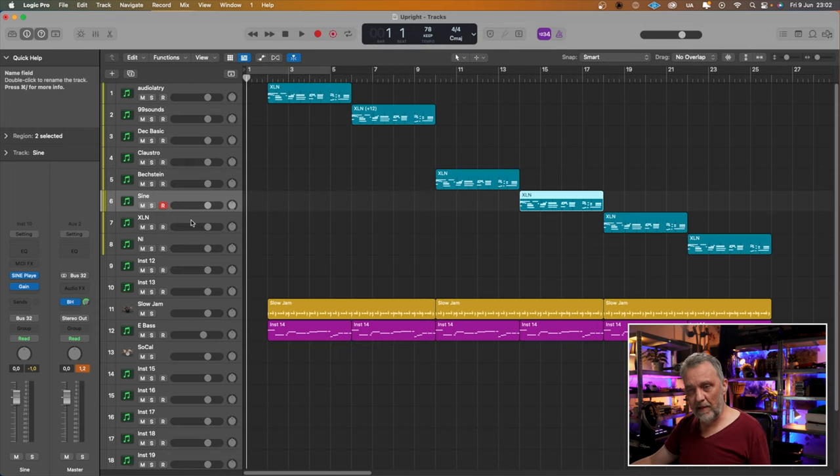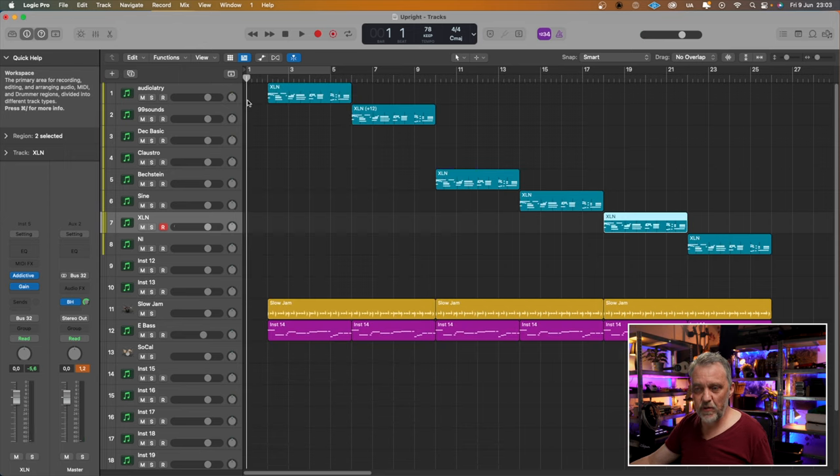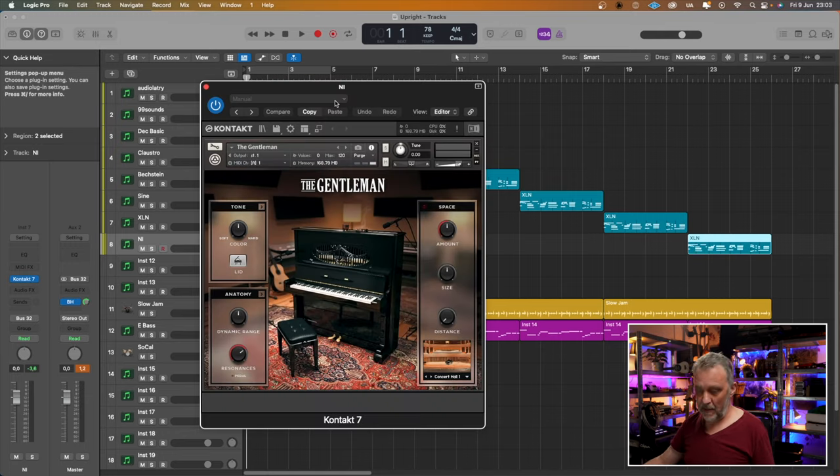Then I have a couple of paid ones. This is Addictive Keys, which has an upright piano — typical upright piano, I'm thinking music school directly. And then also from Native Instruments, The Gentleman. For me that sounds really, really good. But I think all of these sound pretty good, just for different purposes.